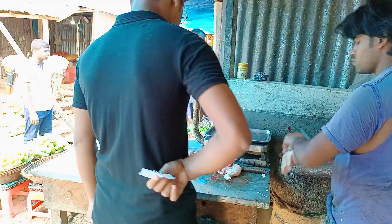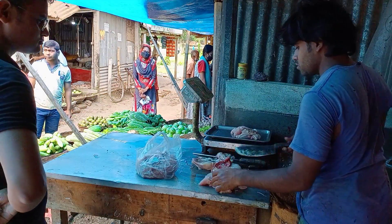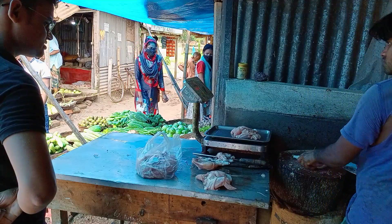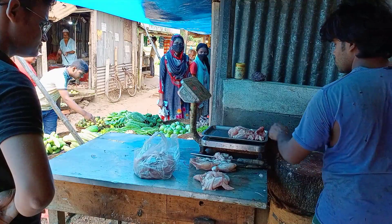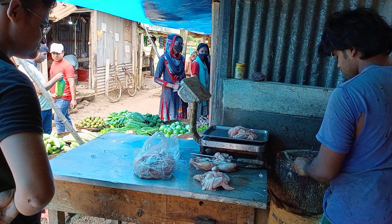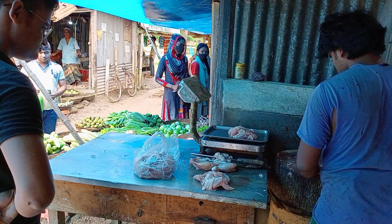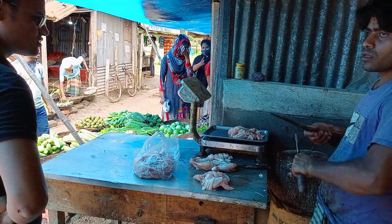It is a great image of the rice. It's a great picture. If you like this, it's a great image.